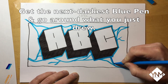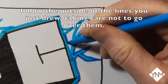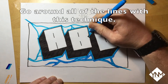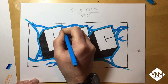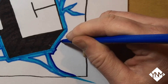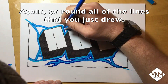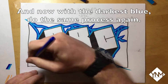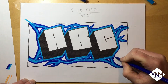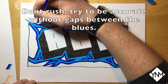Get the next darkest blue pen and go around the lines that you just drew, following the outside of those lines and taking care not to go over them too much. Go around all of the lines with the same technique. Now do the same thing again with the next darkest blue, and then repeat the process with the darkest blue. It is important not to rush — try to be as accurate as you can and not leave gaps between the blue colours.